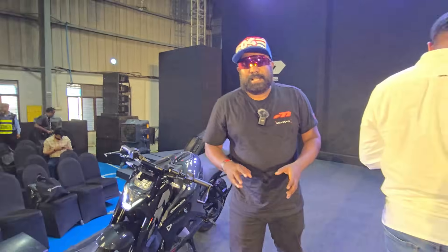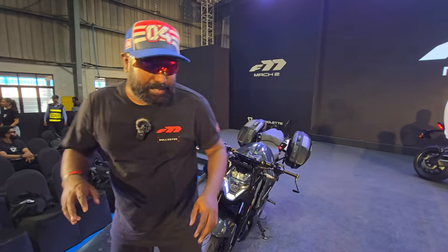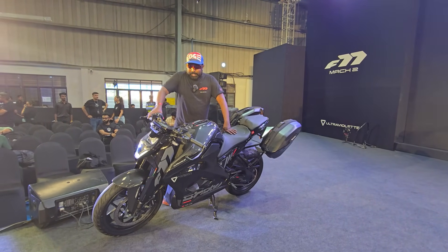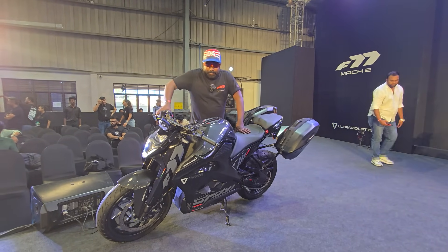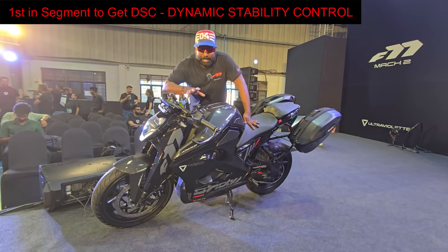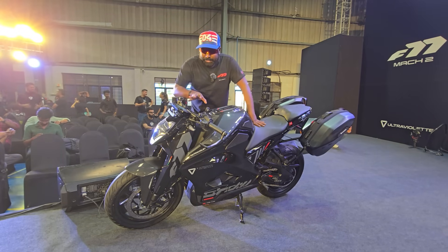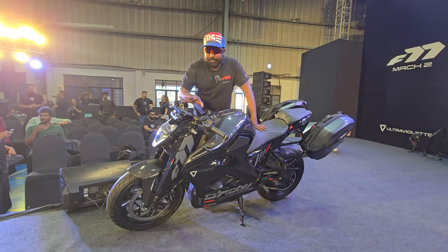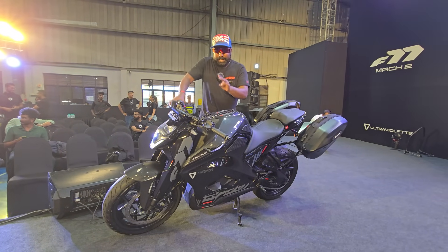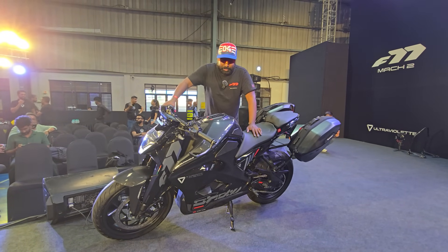The key points from this launch: the base model is launched at just 2.99 lakhs, and the Recon price has not yet been announced. The battery pack options remain — 10.3 kilowatt-hour for the Recon and 7.1 kilowatt-hour for the base. Updates include dynamic stability control to ensure the bike doesn't lose control even when ABS, traction control, or regeneration is kicking in — it's a patented feature and one of the first motorcycles in the world to get it. You also get three levels of traction control, ten levels of regeneration, and dual channel ABS is standard. Traction control can be switched off if you want to perform stunts.